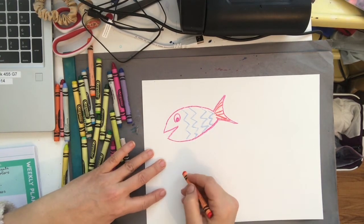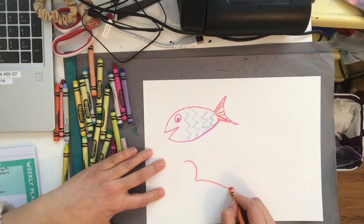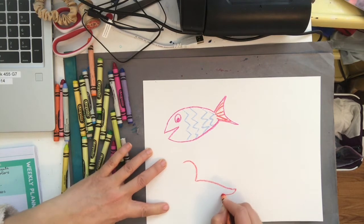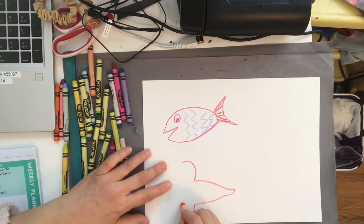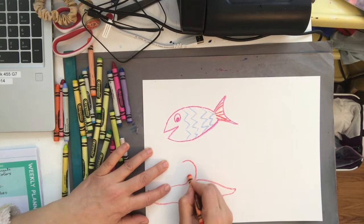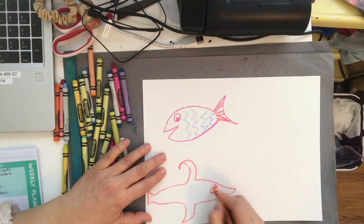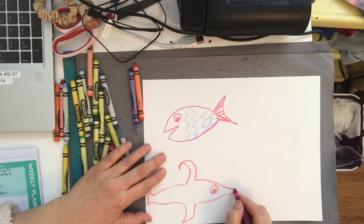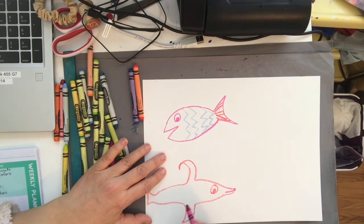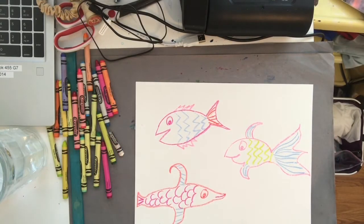This one is going to have a sort of pointy nose and a smaller tail and a really funny fin that goes all the way over here. Then we can draw our eyes, a little mouth shape, and fins that look like this. Once you finish your drawing part, you are going to take out your watercolors and some water.